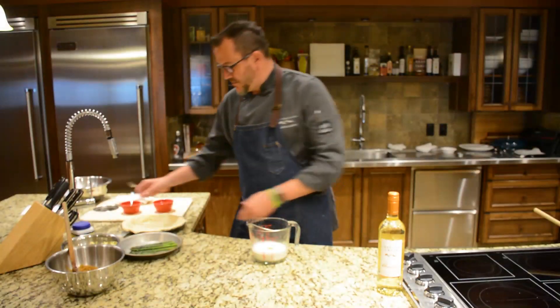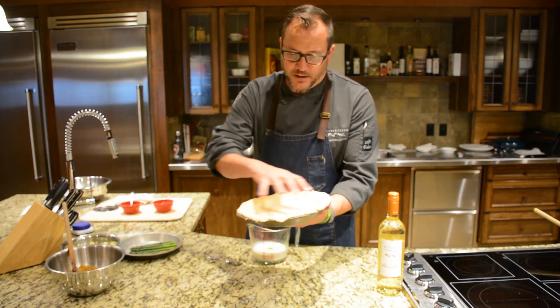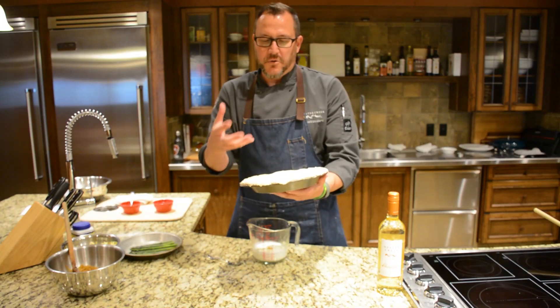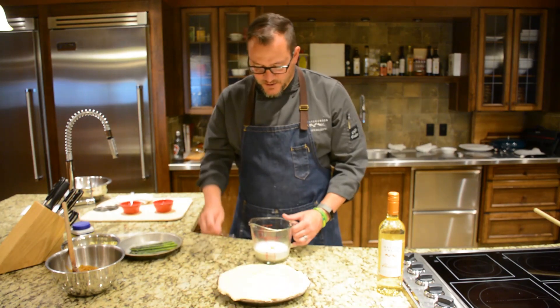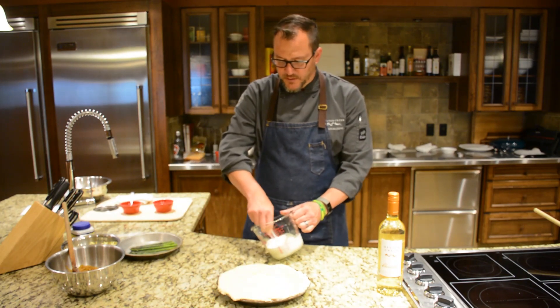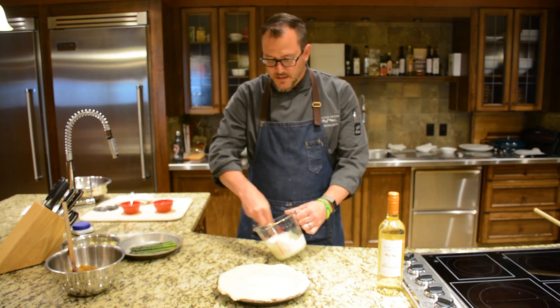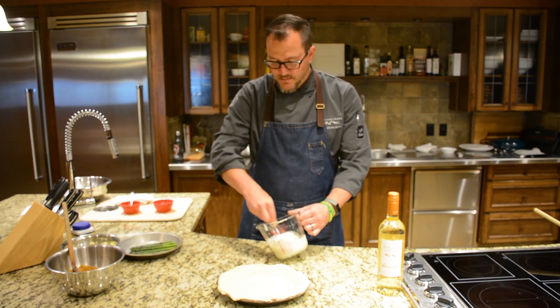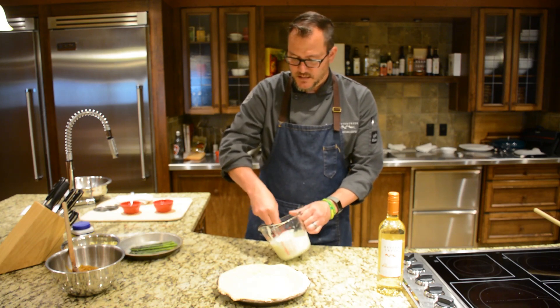So we're going to put this together now. The pie crust came out of the oven with just a tiny bit of browning — that way it holds together firmly when you're cutting the pie later. We've got about three quarters of a cup of whipping cream — don't be afraid to go three quarters to a whole cup — and one large egg. Mix that together; that's going to be your binder.